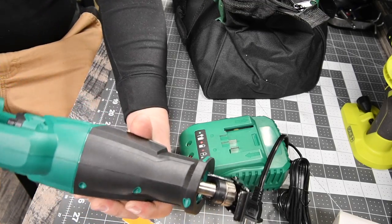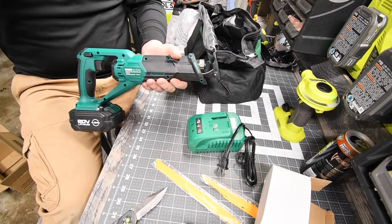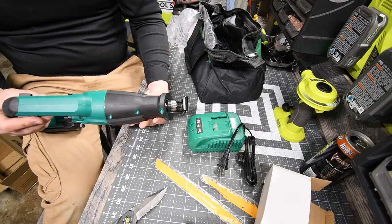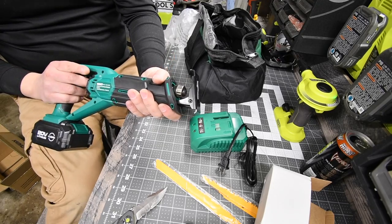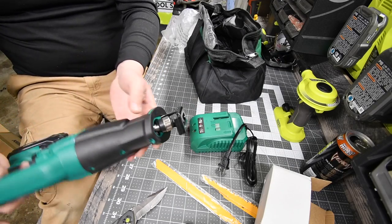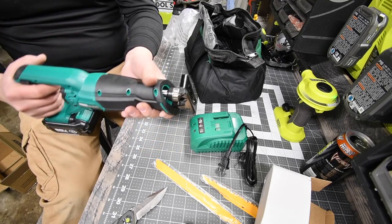All right, let's put the battery in, let's see what it sounds like. Here we go! Wow — it might be small, but that has some power. Holy crap. Now I believe this is brushed — yeah, because it does not say brushless, so I do believe this is brushed. A little vibration, you know, but you get that with every other reciprocating saw.